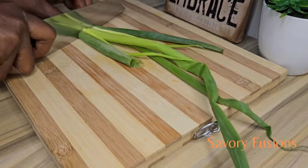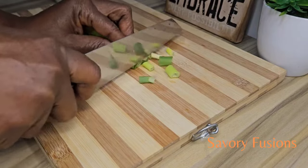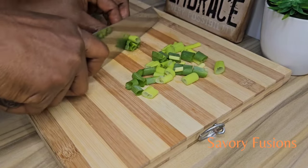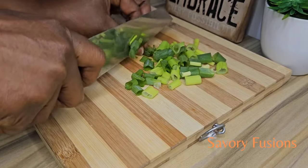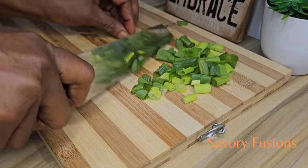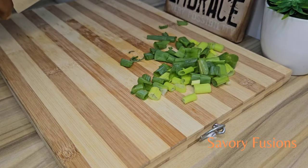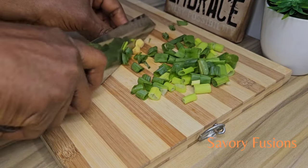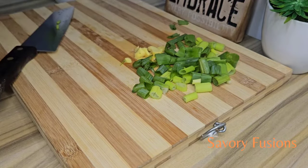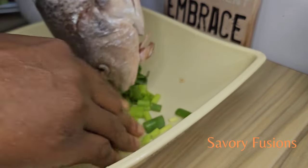Next, I'm going to cut some spring onions and some ginger which I'm going to use in marinating the fish. This also helps to reduce the fishy smell. Grab the spring onions and the ginger in your hands and squeeze them together to bring out the juice from the ginger.